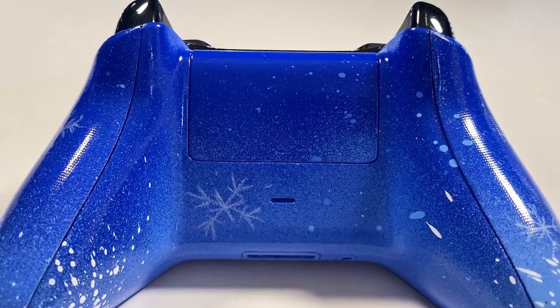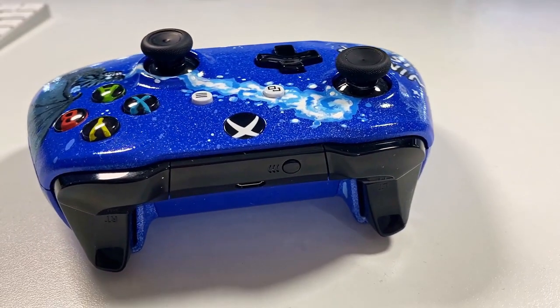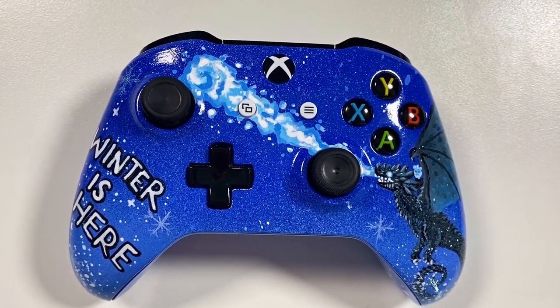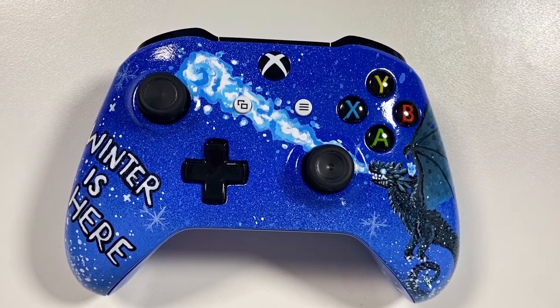Back when I made my first one I didn't film the reaction of my boyfriend to that controller, and you guys were a bit sad about that. So I filmed the reaction of this one — it was a pretty good reaction. Let's see what Matt thinks of his brand new custom controller.